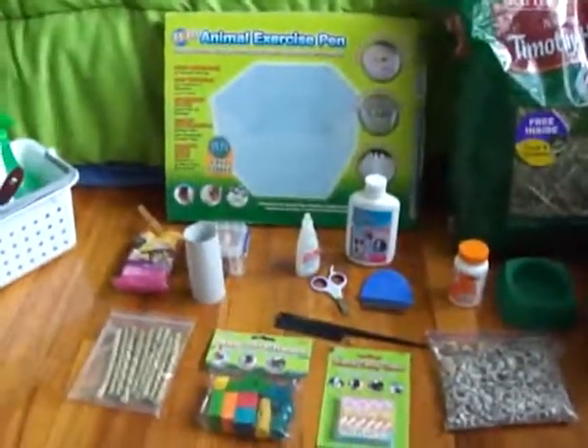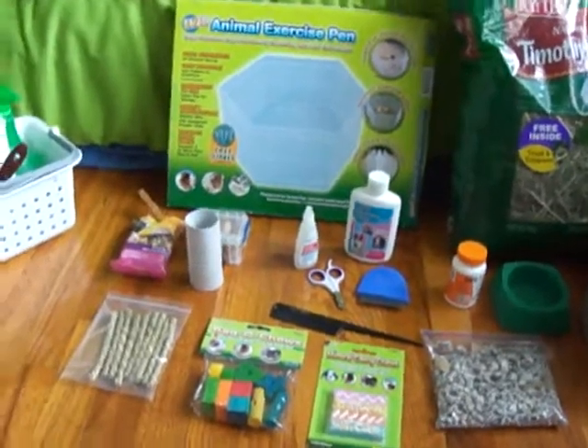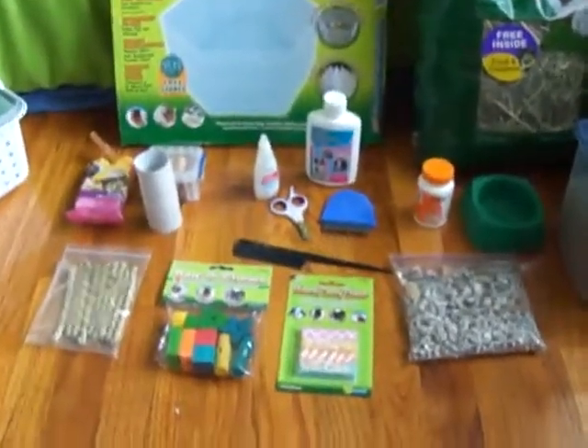Hello everyone, it's me again with another video, and this video is going to show you all the items you need to properly take care of a guinea pig. So I will get started.